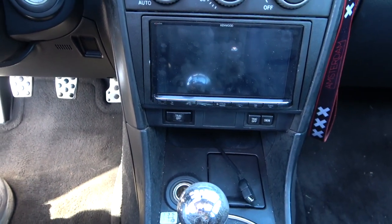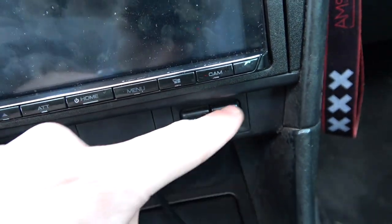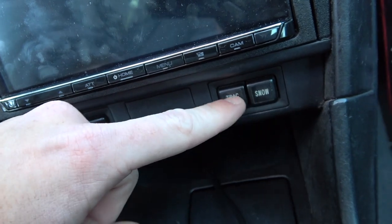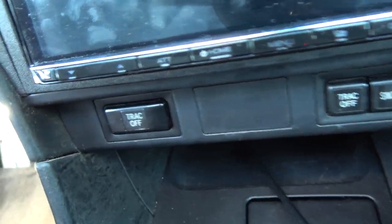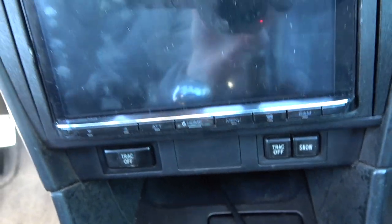Another thing that's different in manual transmission cars compared to automatics is these buttons right here. You have your traction control off button and your snow button. In automatic transmission cars the snow button is one large button, but in the manual car it's two small buttons in one slot. You can only find this from a manual transmission car, and it's all wired up — snow mode works, traction control off works. I actually have two traction control off buttons because I really like to run traction control off in this car.